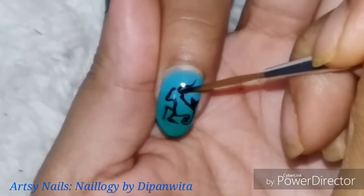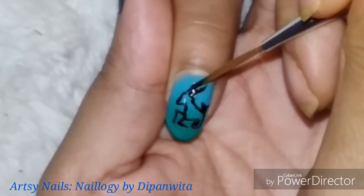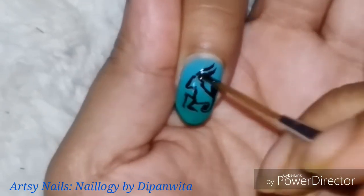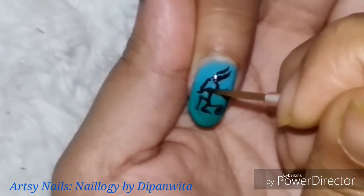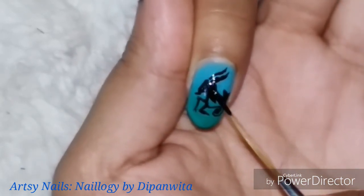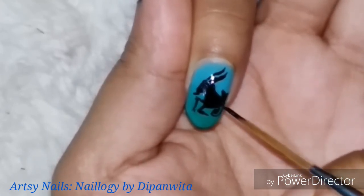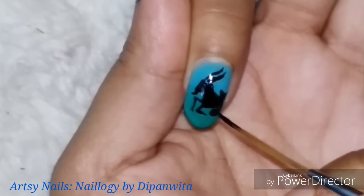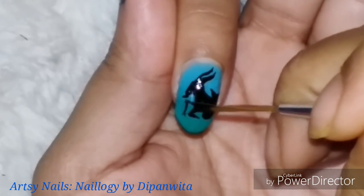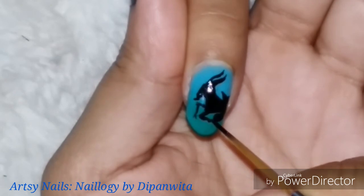I'm currently doing a giveaway on my Instagram account of nail polish, and it's ending soon on January 31st — I'll declare the winner shortly after. I'm also organizing nail art collabs on Instagram and the topic for February is already up on my profile. My Instagram handle is in the description and will appear at the end of this video.